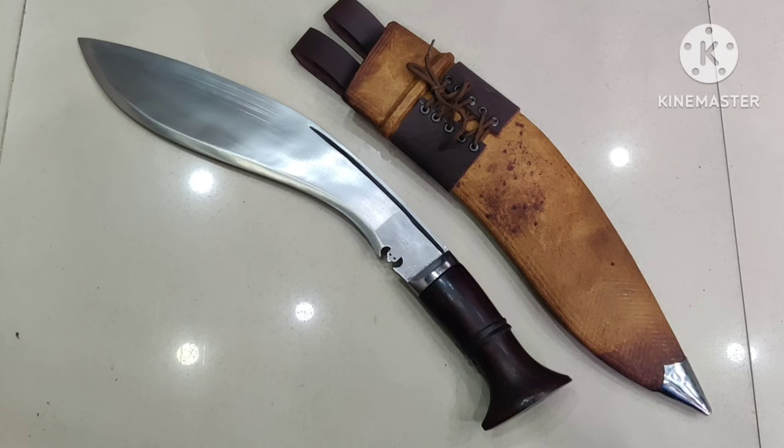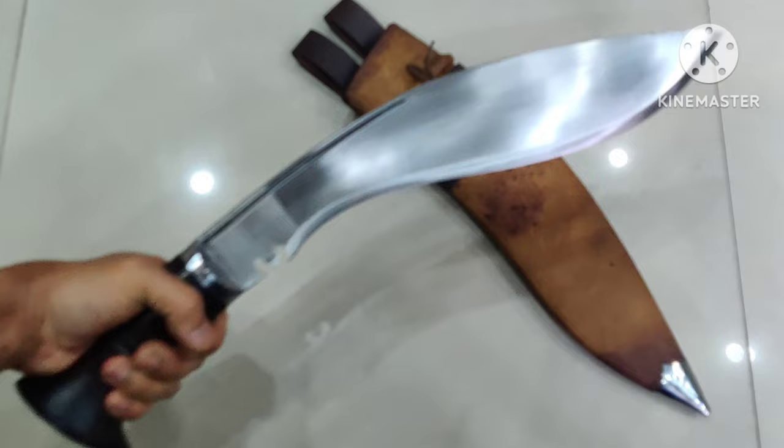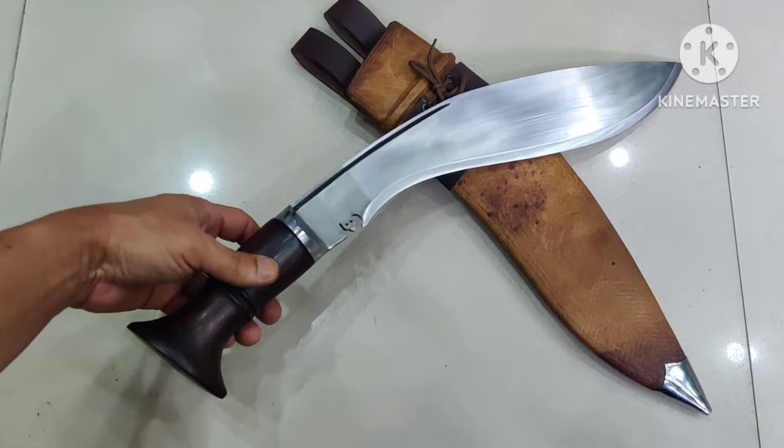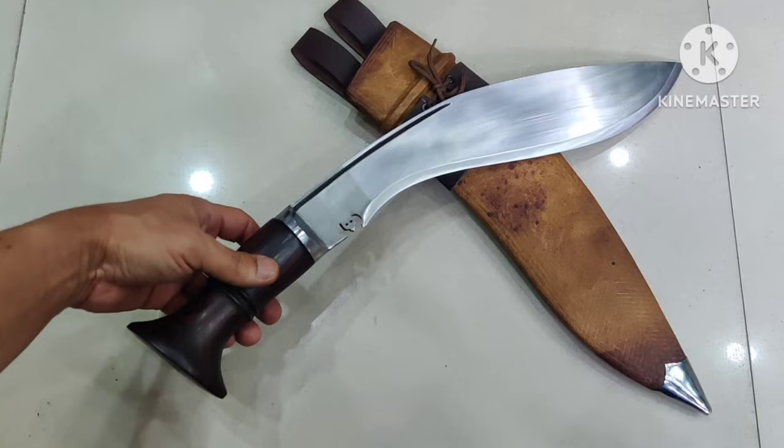This is the MK1 Kulbir, an inspired kukri from the World War One era. This is done by Kukri House — all handcrafted by the best bladesmith from this house. This is a 14-inch long blade, made from 5160 spring steel. As always, it has an Indian rosewood handle — a bit thicker handle, as this is how it was in the olden days.